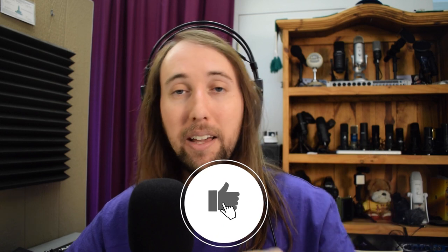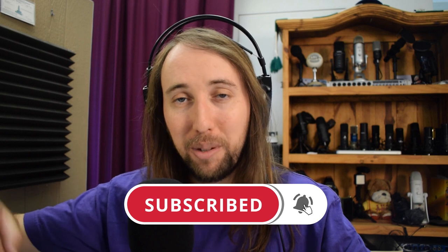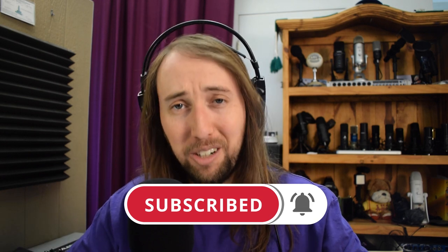I actually unboxed this a couple of days ago because I wanted to get used to it and figure out all the features before making this video. There's a lot I want to go over, so let's jump right into it. As usual I'll show you the unboxing, then do a demonstration, and at the end I'll let you know what I think. Quick note — if you like this video, please go ahead and give it a like, and hit subscribe and the bell notification button.